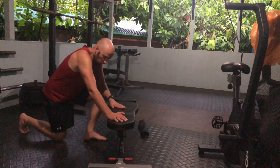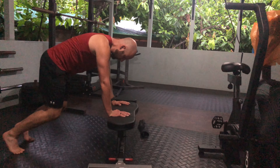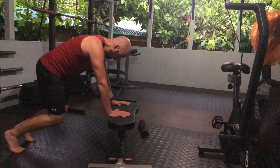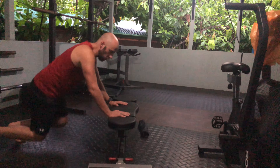Here's what you're going to do. Get yourself a bench. You're going to set up in the bear position, which is instead of a normal push-up where your legs would be straight, you're going to have a bent knee — like a quadruped position, but with the knees elevated.